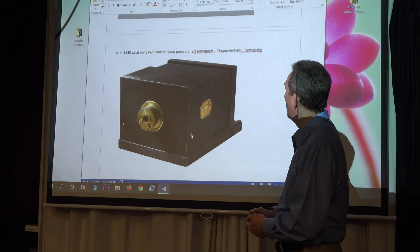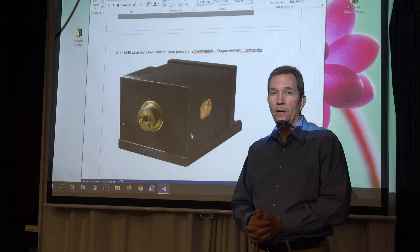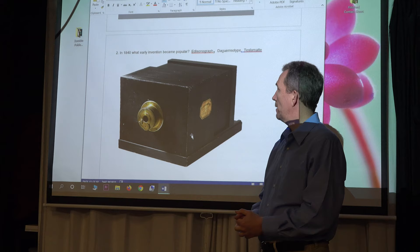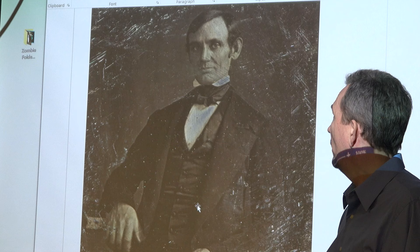So the question is: what is this early invention? Is it Thomas Edison's Edisonograph, a daguerreotype, or Nikolai Tesla's Tesla mat? Two of those were made up. The answer is the daguerreotype — it let the light in and actually burned the image onto a metal plate.